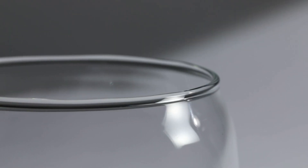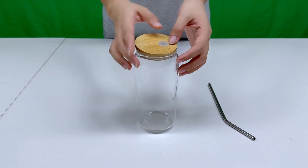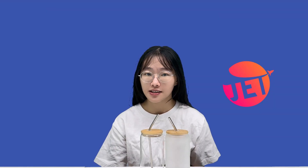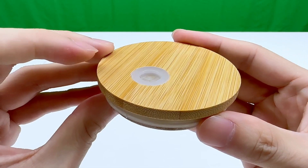The cup itself is constructed from durable glass material and comes complete with a straw and lid. It can withstand extreme temperature changes from minus 55 degrees Celsius to 200 degrees Celsius. The bamboo cover adds a touch of natural elegance.